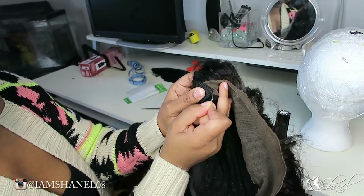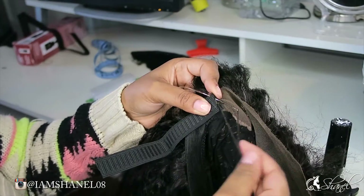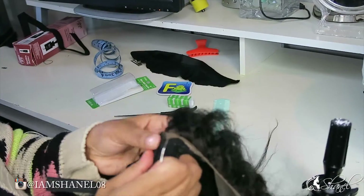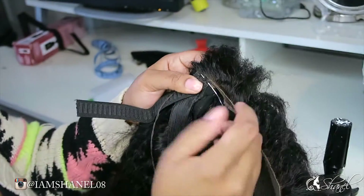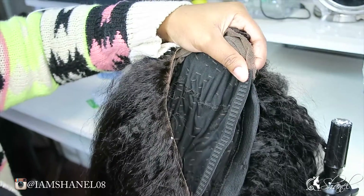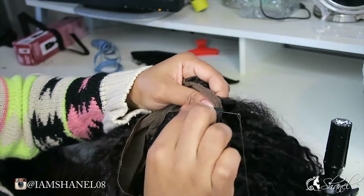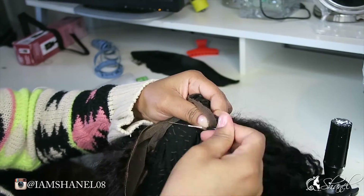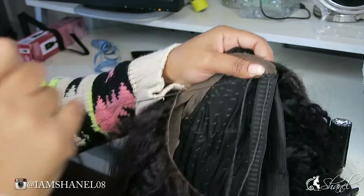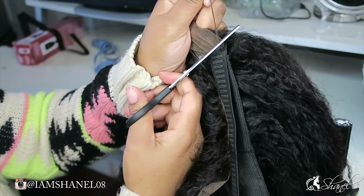I'm going to sew the elastic band right on the end of the frontal on both sides. We don't want to sew it directly to the dome cap — we're going to sew it to the frontal. The whole purpose of this is to create tension and cause the lace frontal to lay flat. We don't want any lifting, because if it's lifting everybody's going to know you're wearing a frontal.